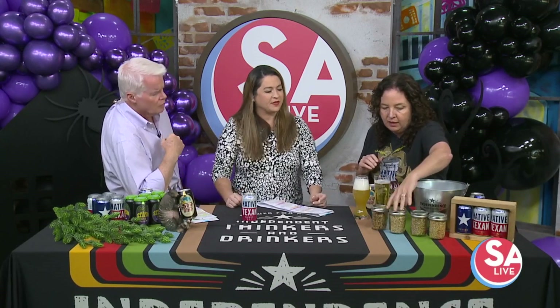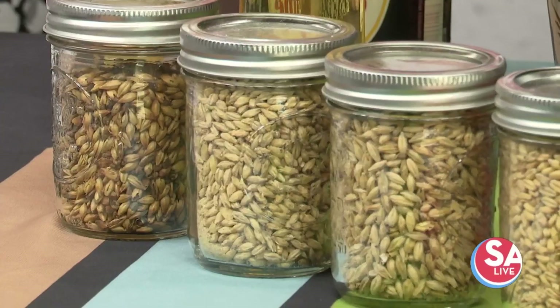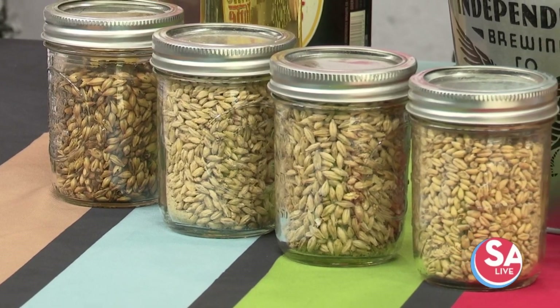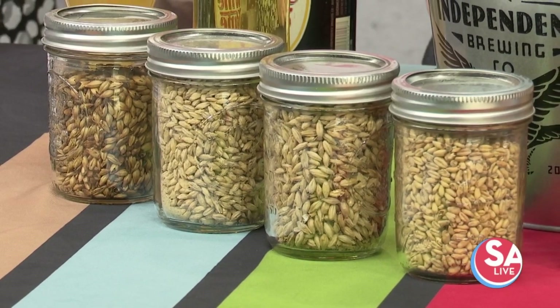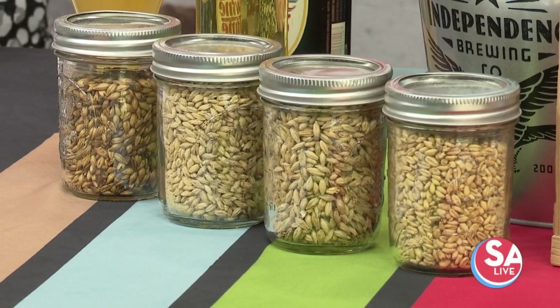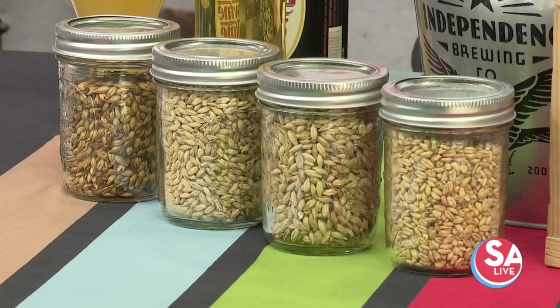And these are different malted barleys. The barley is taken and kilned, and the temperature at which it's toasted or roasted brings on different colors and different flavors. Those are what we use at the first stage of the brewing process.